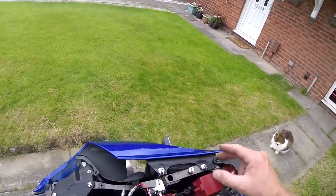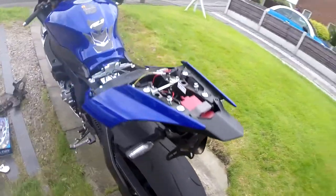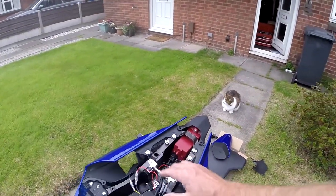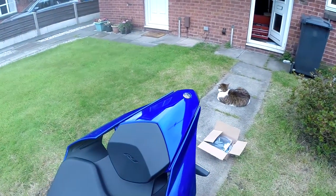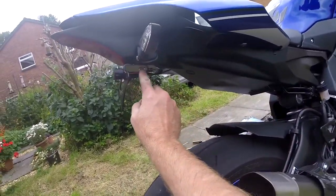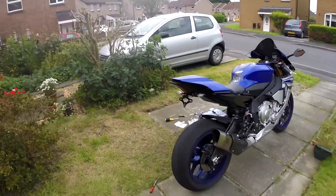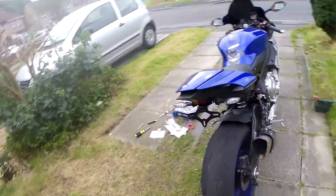I've reconnected everything and the indicators work, the license plate illuminator works - so it's all good. All that remains now is to put it all back together again, refit the seat and the rear pillion seat cover. And there it is done - the bike back as it was minus the plate, which will be going on. Still needs a wash, but doesn't that look a lot nicer? Once the plate's on it'll look even better - it's a damn sight better, I'm sure you'll agree.